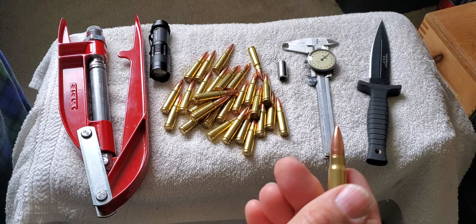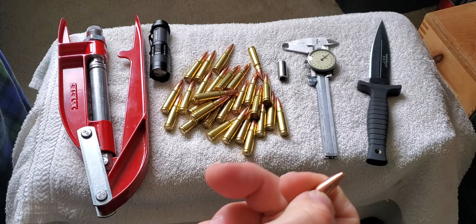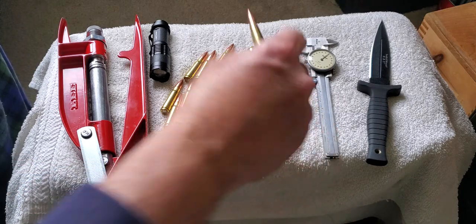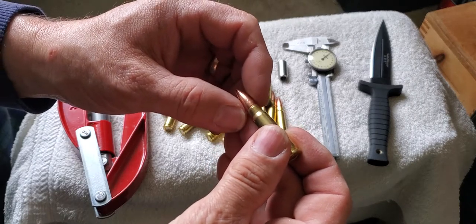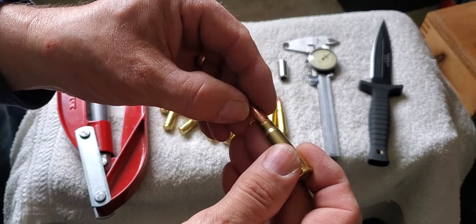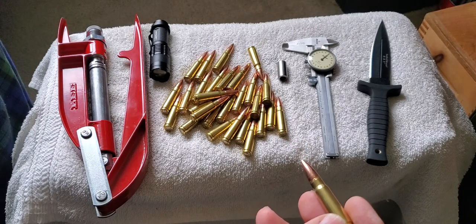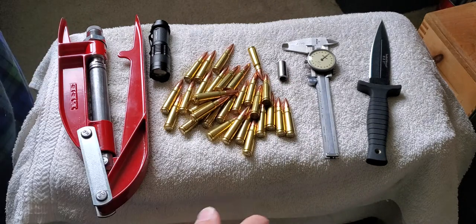In this instance, we know the jump to the rifling is a good amount, which is fine. What the military tends to do in their chambers is have a long free bore — a long distance between where the full diameter of their typical bullet ends and where the rifling begins — and that allows them to run a hotter load, a higher velocity, though it might not necessarily be as accurate.